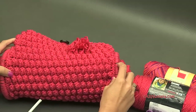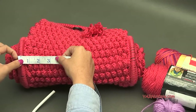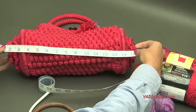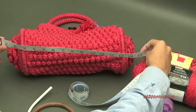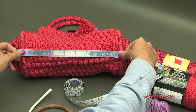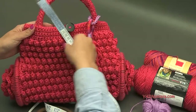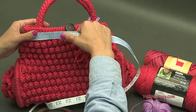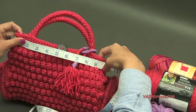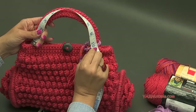A frequently asked question I get is about measurements. From one ring to the other it's about 11 inches, or about 15 inches (37 centimeters) with the petals popped out. With just the rings inside it's about 28 centimeters across the bottom. Across the top measures about 24 centimeters, which is about 10 inches. The handles measure about 10 inches around, but since we sew them in about an inch on each side, they're actually about 12 inches. We need to make two of those.